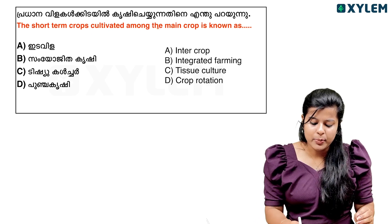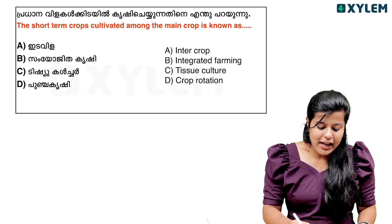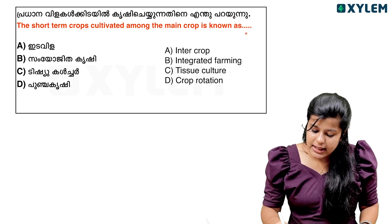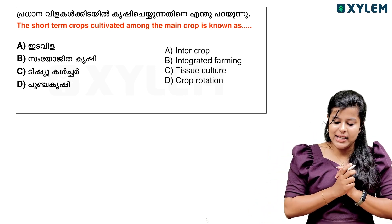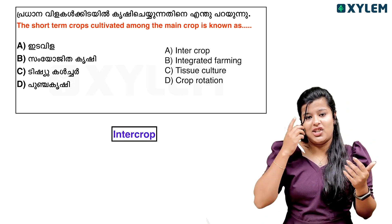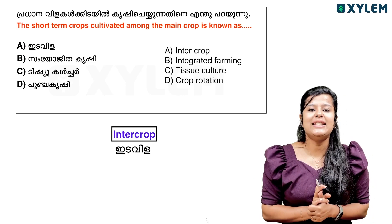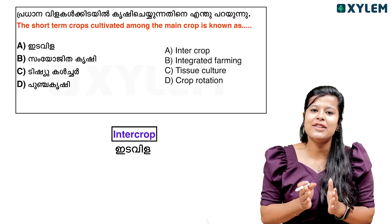The short-term crop cultivated among the main crop is known as DASH. The options are: common crop, tissue culture, punga crop, India crop, integrated farming, tissue culture, crop rotation. This is not the correct answer. It is not a common crop. It is called intercrop. It is not a single crop — it is an interval crop.